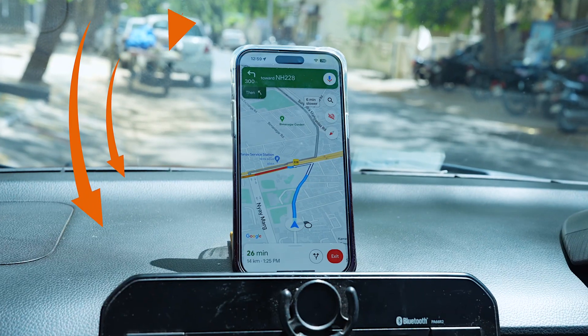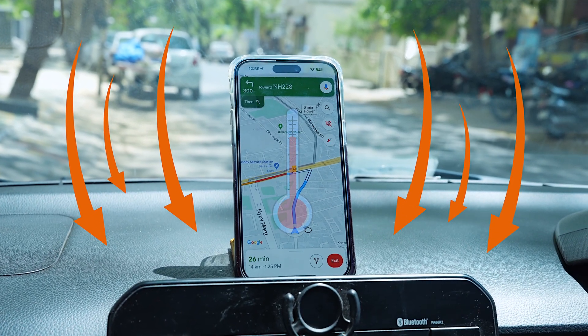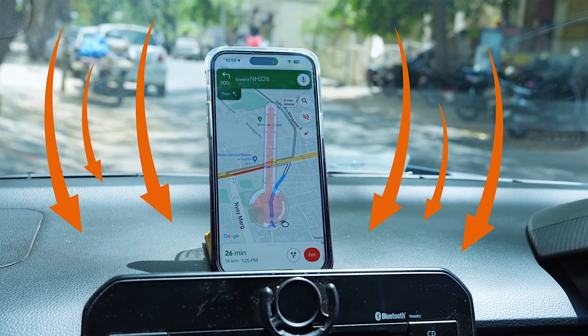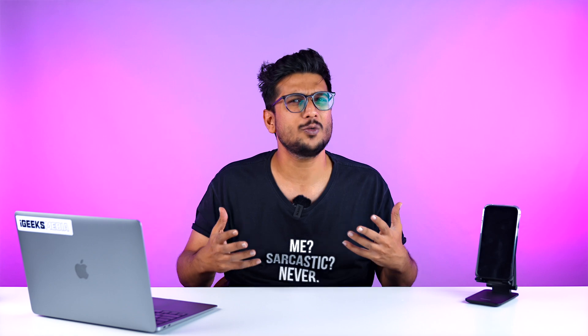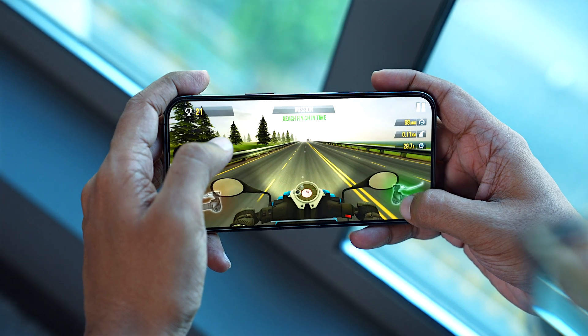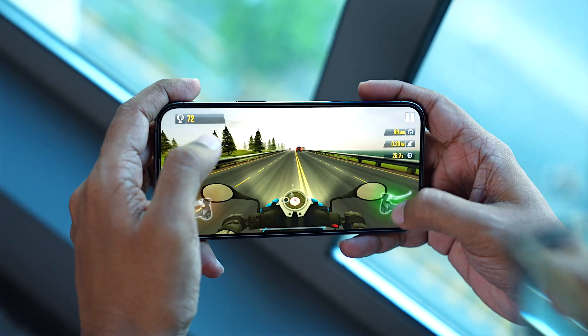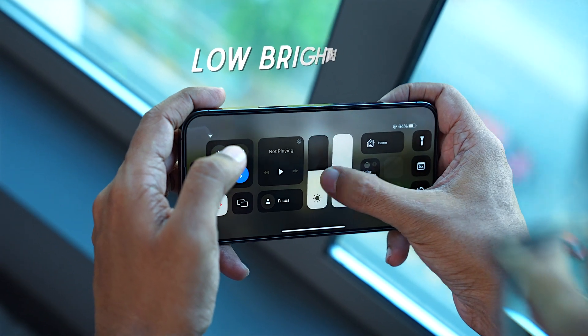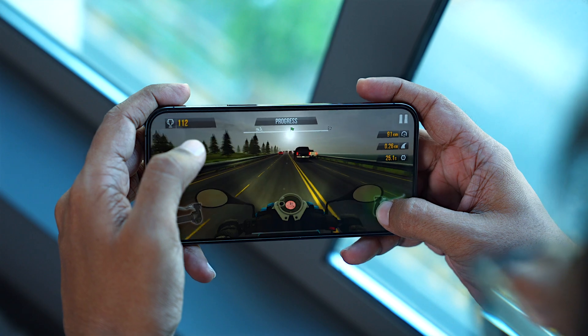Since we're on the topic of maps, many people keep their phones on the dashboard for navigation. That way your phone is exposed to direct harsh sunlight, which will result in overheating. When playing games or watching movies, try to use a low brightness mode. That way you can keep doing your activity for a longer period of time and it will also help with the overheating issue.